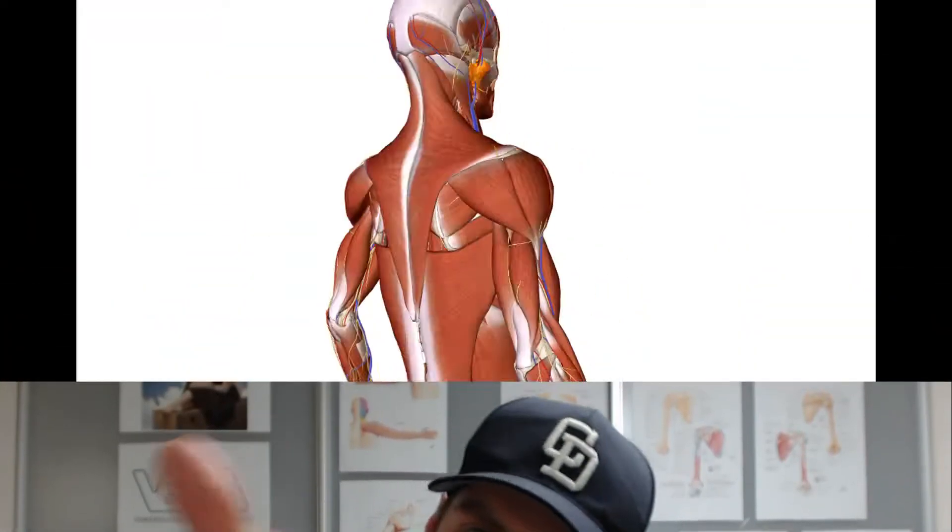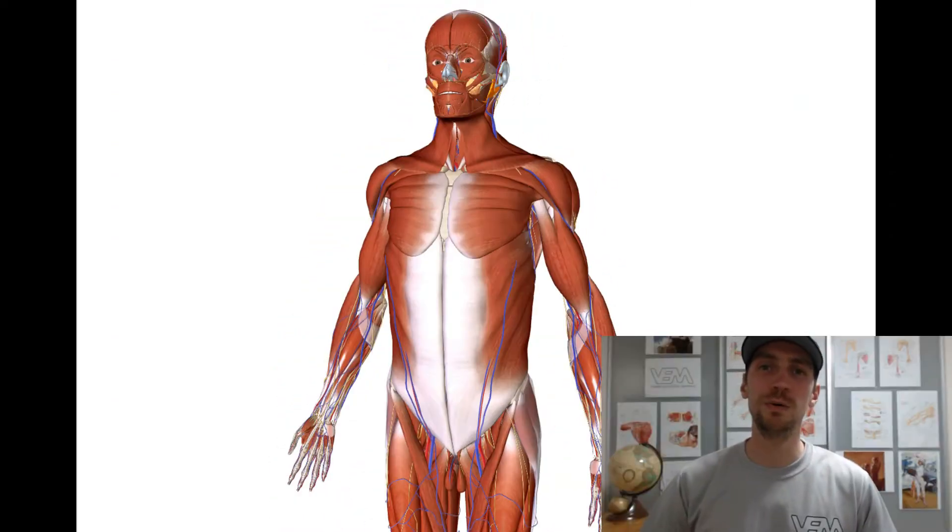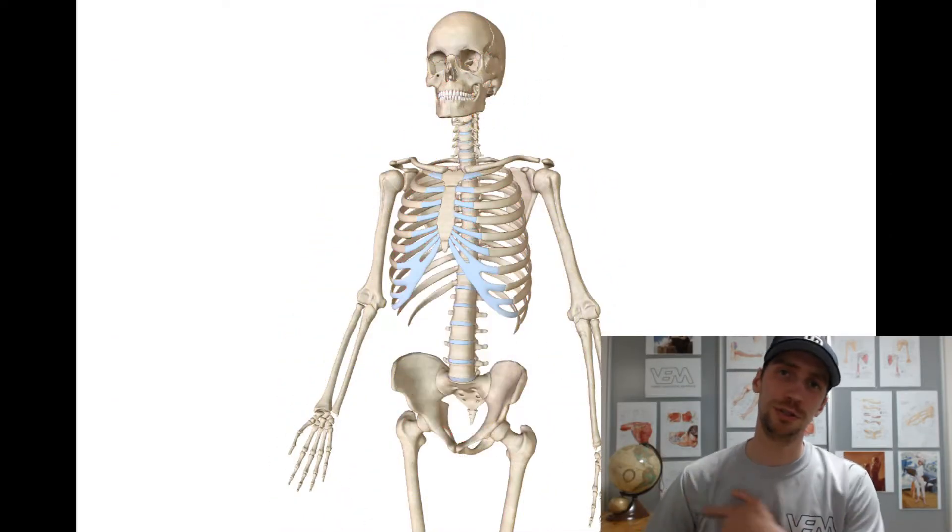Hello everyone, it's me again. Whiskers Educational Materials is coming straight at you. In this short video we'll talk about shoulder girdle joints.